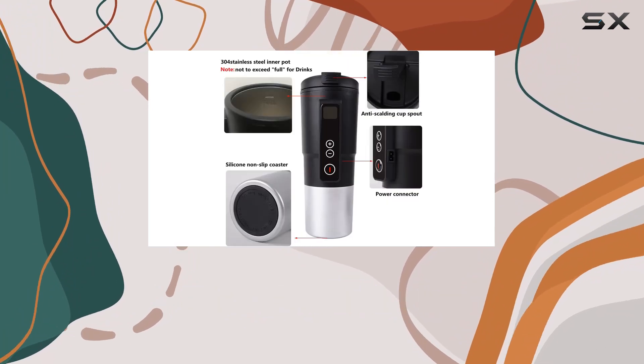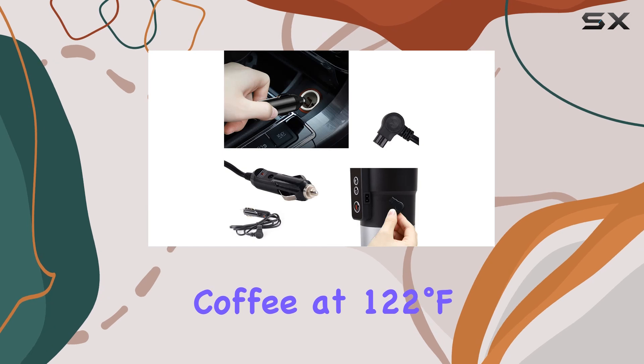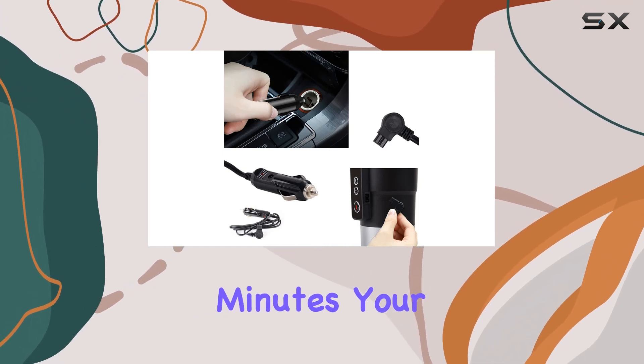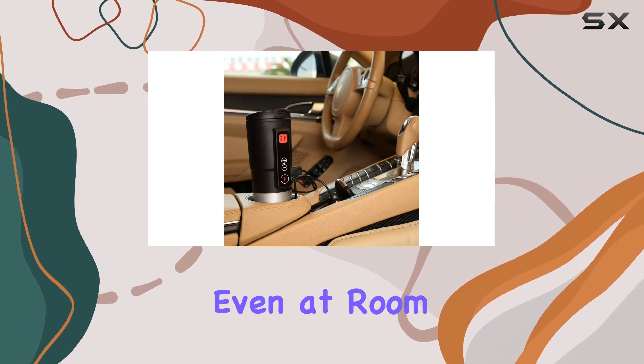In just 7–8 minutes, you can enjoy a warm cup of coffee at 122 degrees Fahrenheit, and within 15–25 minutes, your drink can reach a toasty 194 degrees Fahrenheit, even at room temperature.